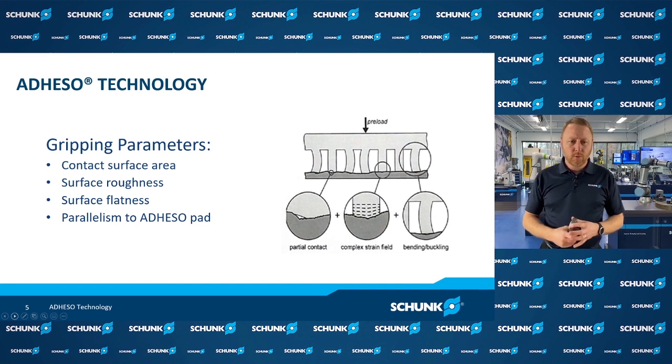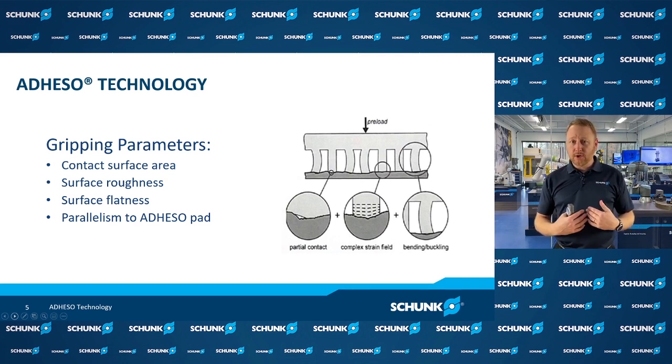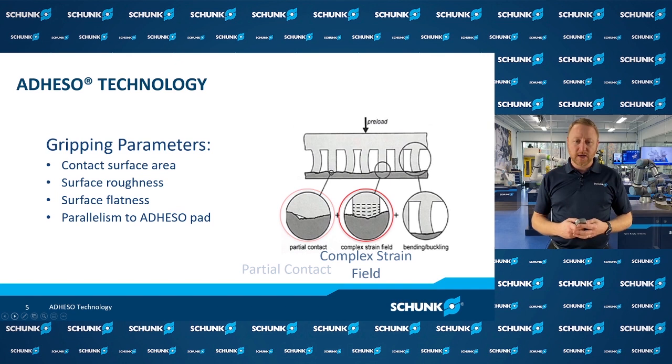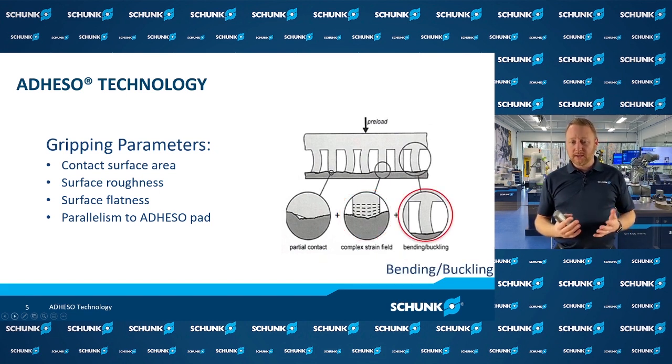Looking at gripping parameters we have to consider: the contact surface area of the objects we're gripping, surface roughness, surface flatness, and the parallelism between our Adheso pad and the part. Depending on surface finish, we have different contacts that happen with these hair structures. The first is called a partial contact, where you don't get as much adhesion force as with a good flat surface. The next is a complex strain, where the hair is deformed slightly and not making flat contact. Then there's bending or buckling contact where the surface is raised enough to buckle the hair. These three scenarios decrease gripping force, which is why it's ideal to grip flatter, smoother surfaces — the higher the forces that can be generated.